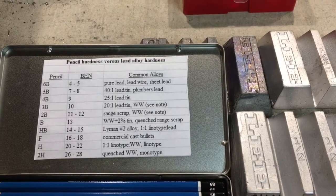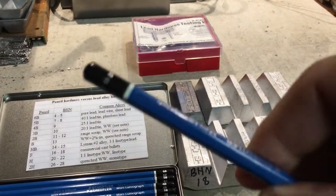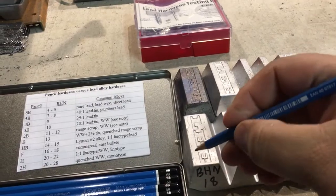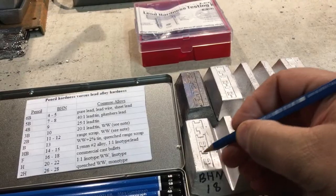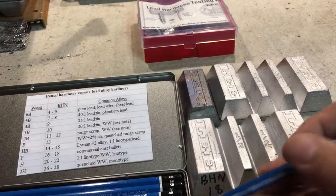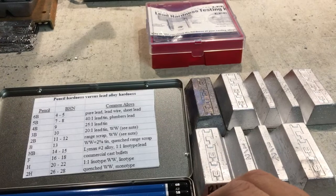I'm going to go ahead and show you how these pencils work for testing the lead. I've gone ahead and grabbed my B pencil. What I'm going to do is go to the lead and attempt to groove it — I can draw on it but I'm not able to scratch it. It's just too hard. It's a BHN 18. So I'm going to have to get a corresponding pencil, because I know this is BHN 18 as I've tested it before, and BHN 18 corresponds to an F pencil.